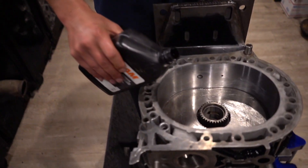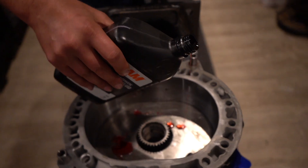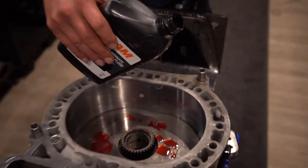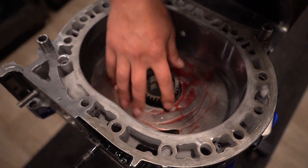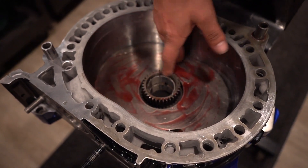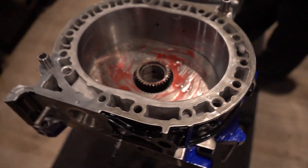I'll throw a little bit of ATF in there — assembly lube is fine too, honestly. There's enough petroleum jelly on there as well. I mainly do this for the side seals. We've already lubed our bearings, so that's good to go.